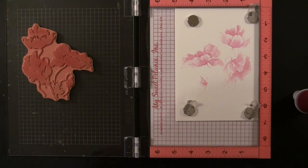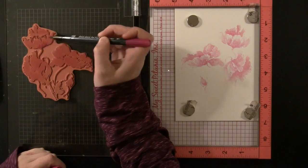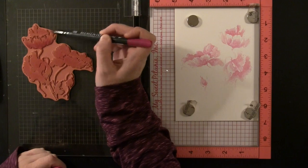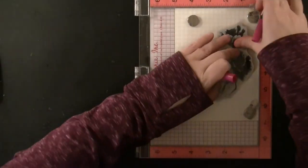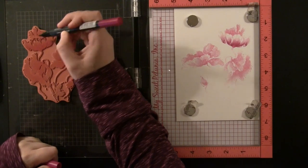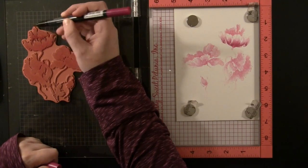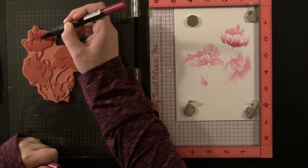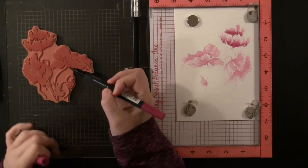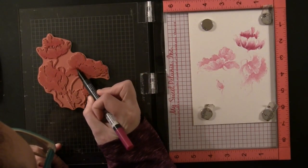Right away you can see just what beautiful detail is contained within this stamp. Now to really deepen and accentuate that great shading and detail, I'm going to go in with some markers. I'm going in with the Lilac Posies Marker and using a flicking motion right on the stamp to apply it in the areas I want to be darker. Then I'm stamping it over and you can see the drama that adds and the depth it gives to the flower.